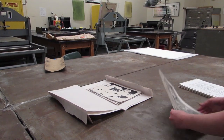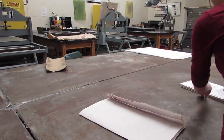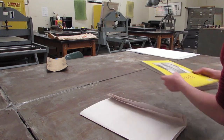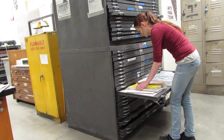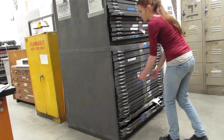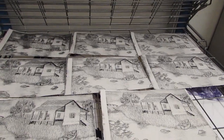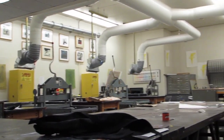Clean up all of your paper materials including your pronto plates and sketchbook, and put them all in your filing cabinet. Leave all your prints on the drying rack until they have completely dried. Once they have completely dried, you can cut them down and sign the back of them.